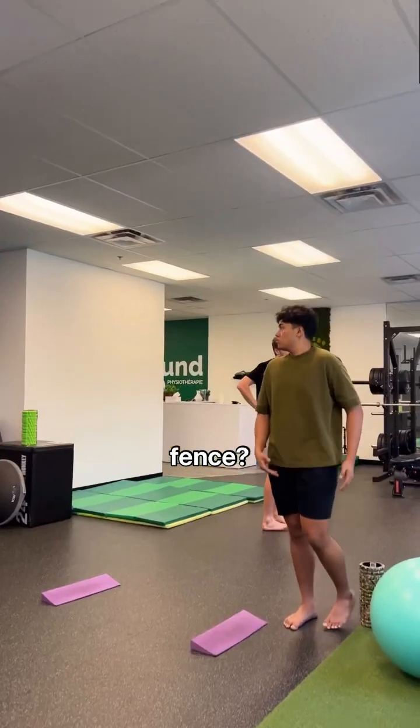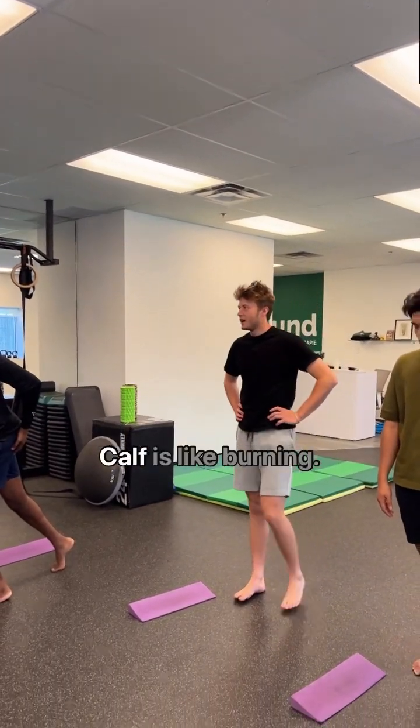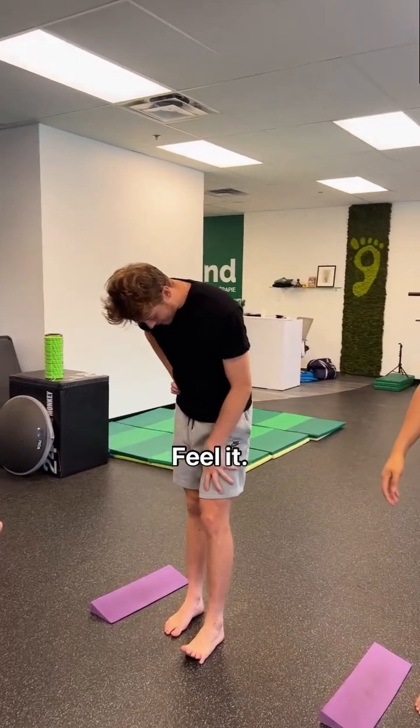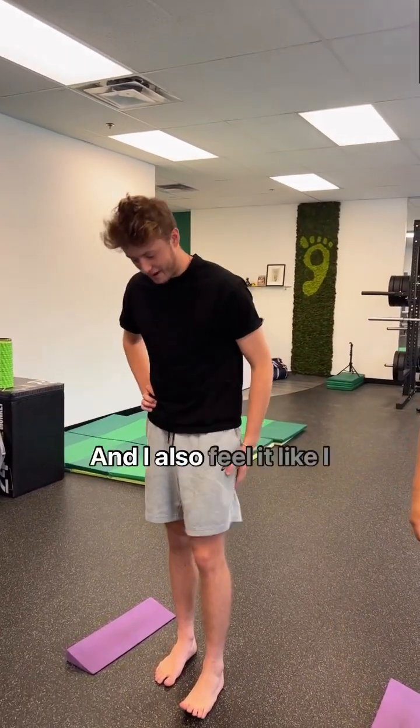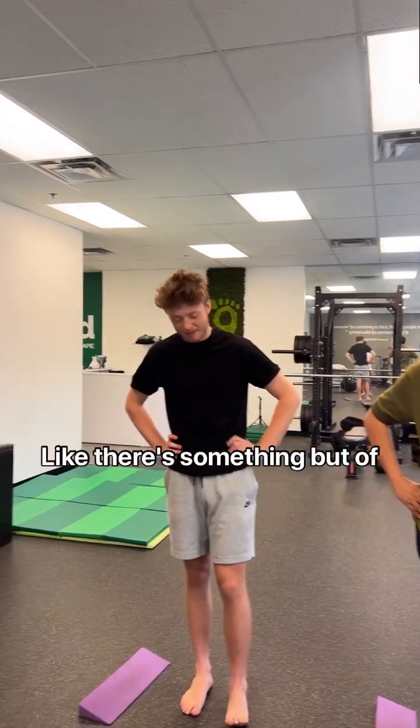What are you feeling the most, Ben? Calf. Yeah, calves. Calf, right? I feel, actually, to be fair, calf is like burning — a burning sensation, kind of like that. I feel right in the quads too, and I pretty much feel it in my whole body, like there's something, but of course calf is the main one.